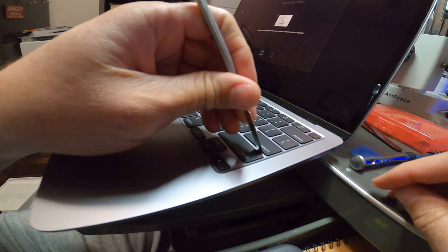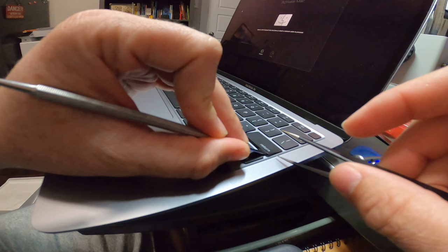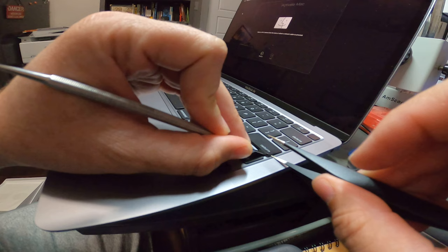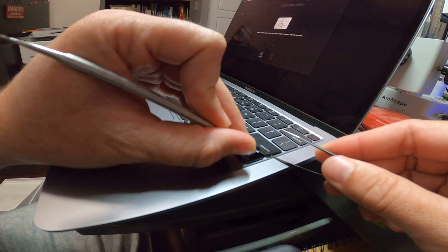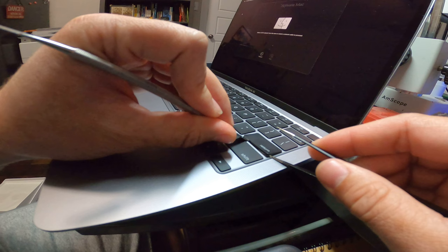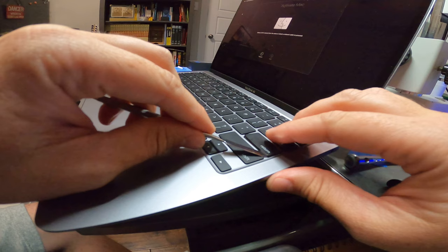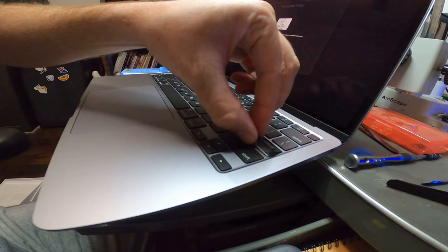This one also has the metal brackets like I was telling you about. What we'll do is pry the key up to where we can see the metal bracket, and now I'll work down the metal bracket until it clicks. There we go. So now as you can tell, the key is pulled up — pull the key out towards me and there we go.